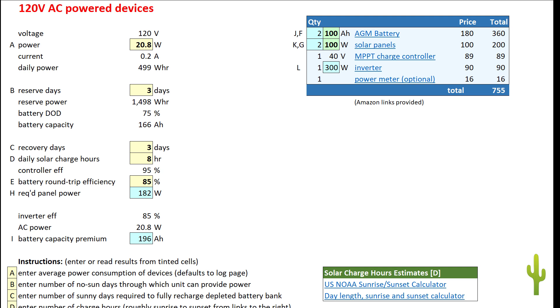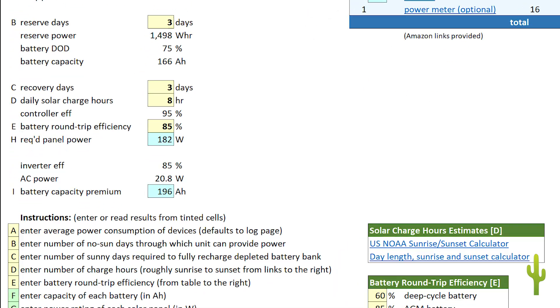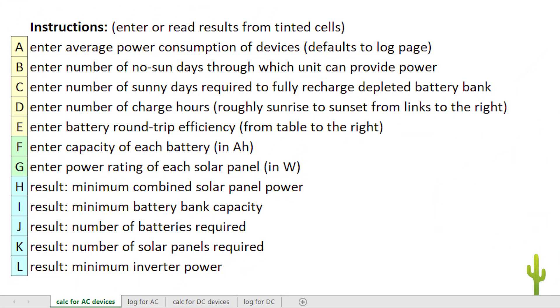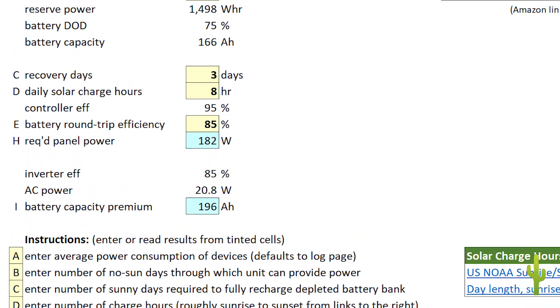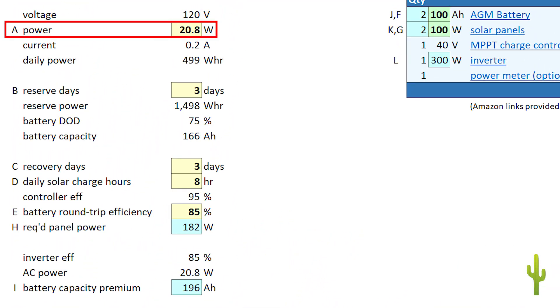The calculation sheet will pick up the average power requirements from the log sheet. Be sure you're using the appropriate calculation sheet for either DC or AC powered devices. Each calculation sheet has a set of instructions just below the calculations. You'll be entering values into the sheet using the ABC labeling. For A, let the system use the value it takes from the log sheet, or overwrite the formula with your own value for your device's power requirements.